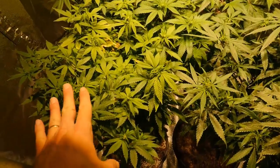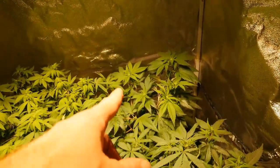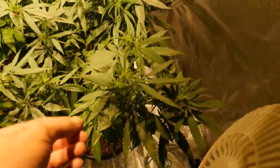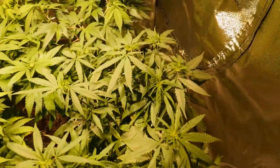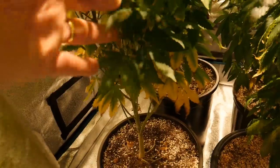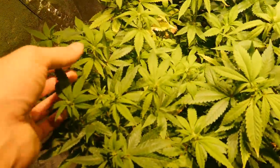Updates on the girls: they are definitely shooting up towards the light and filling in their canopy really nicely. This girl over here looks like the healthiest one — very healthy leaves on it. The living soil one is doing pretty decent too. These other two have got some problems down here it looks like, but I think that was from the pH problem.